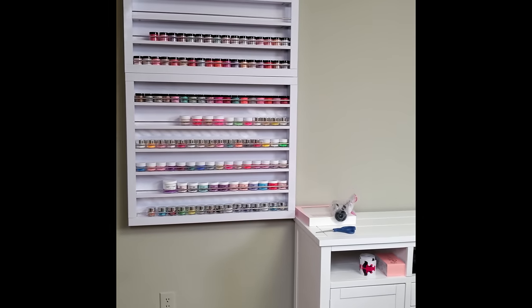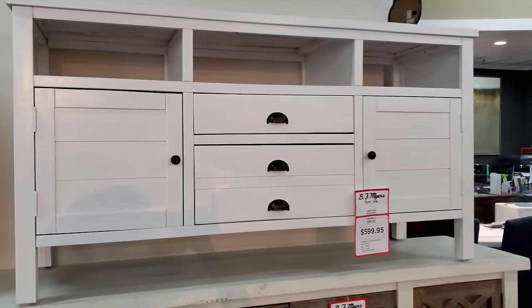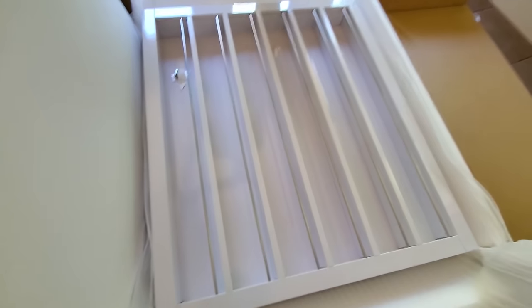If you guys are interested in my nail room setup, the hubby and I just uploaded a new video to our vlog channel, kind of showing you guys the first setup of the nail room and the items that we got — the shelving and all that good stuff. So if you guys are interested, I will leave the link down below.